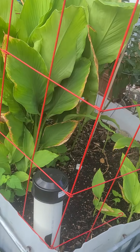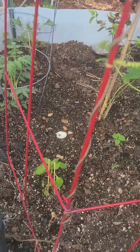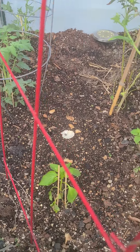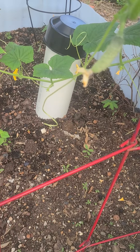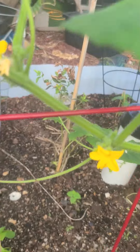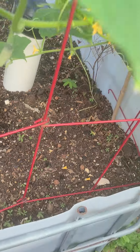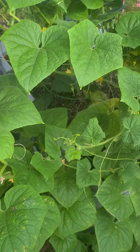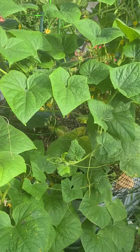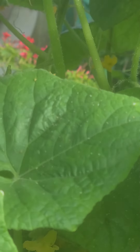Over here I've got some new stuff growing — tomatoes and different varieties of peppers. I actually replanted this bed because I had melons in here that I already harvested. I'm waiting for these guys to take off. But look at this — I have cucumbers galore! The bumblebees are doing most of the pollination, and as you can see there's one right now flying around in the canopy.